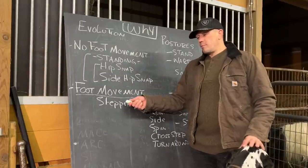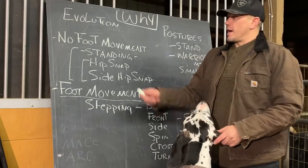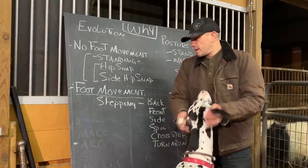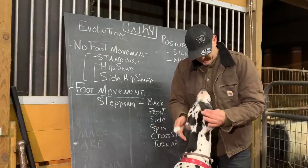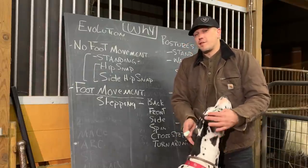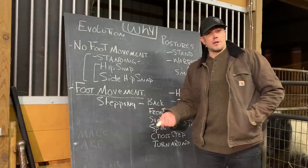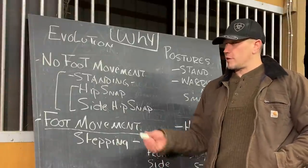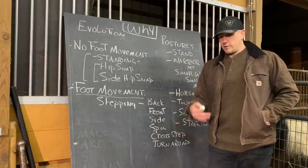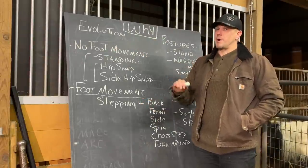Then we get into the foot movement parts. Foot movement training can become what we call activity-specific preparedness, instead of general physical preparedness. For the most part, foot movement is specific to your sport — specific to your martial art, your style of dance, football, or soccer. There are some general agility types of things that fall under general physical preparedness, but for the most part, foot movement starts to move towards activity-specific preparedness. We do discussions a lot on general physical preparedness, activity-specific preparedness, and sport-specific preparedness, so if you don't know these terms go back and watch some of the other videos.